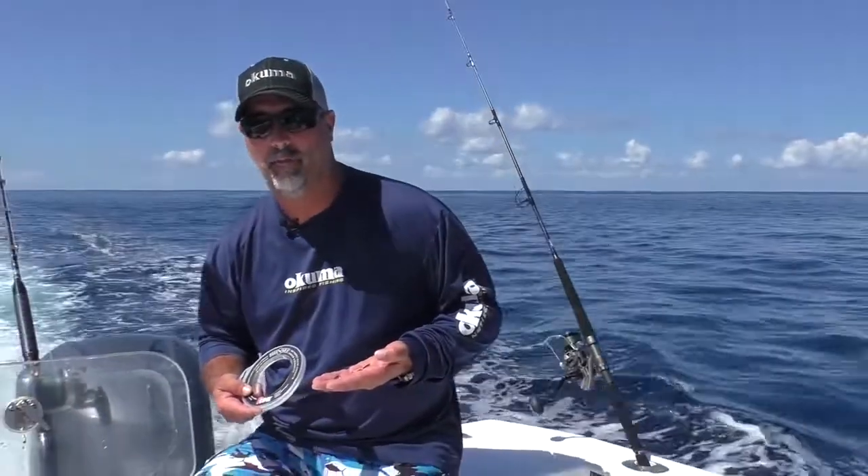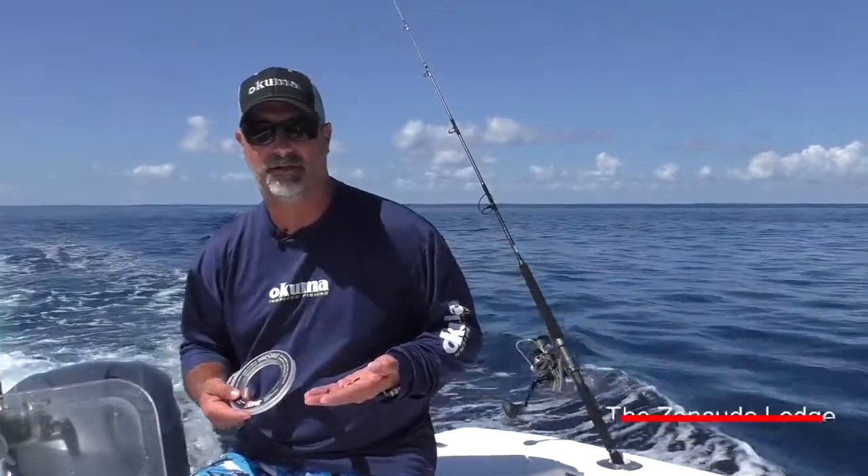I just wanted to give you guys a little rundown of the way that we're rigging up our tackle down here at Zancudo's Lodge.